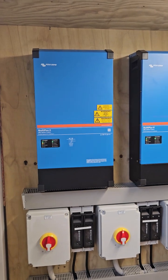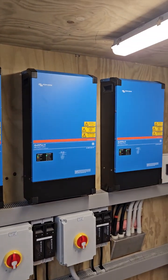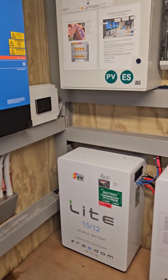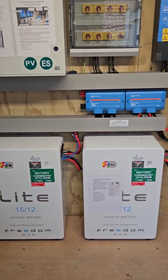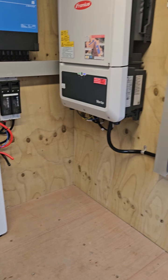It's a three-phase solution. We've got three 15 kVA Victron inverter chargers and associated gear. We've got 30 kWh of Freedom One batteries. This is a really bulletproof system. We're working to a budget, so we've made it very easy to add more batteries to this.